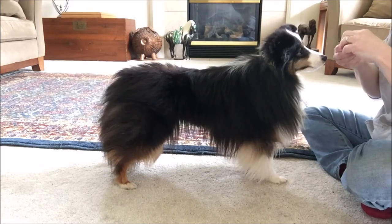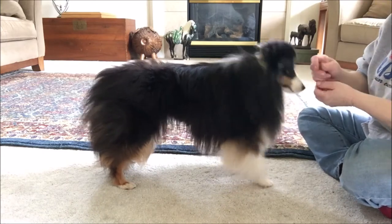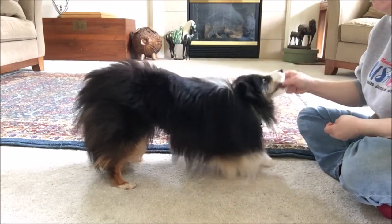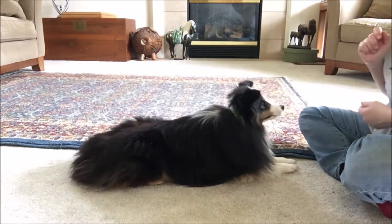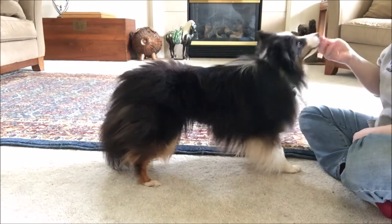She's being pretty easy about keeping her butt up in the air. Some dogs will go down a lot faster, some dogs will go down super slow, and those ones that go down super slow are the easier ones to teach bow to. The ones that go down super fast are not. Stand — good, so I'm rewarding the stand.